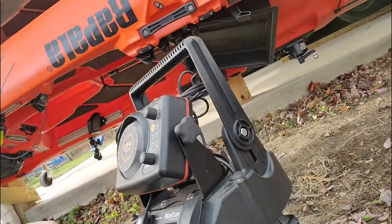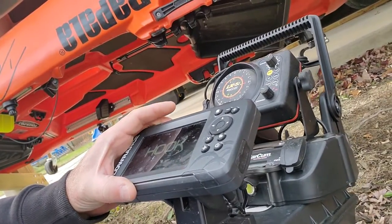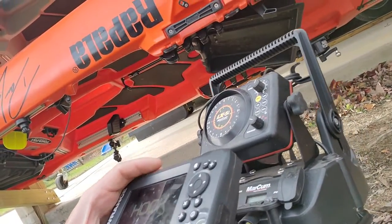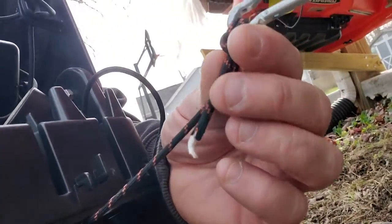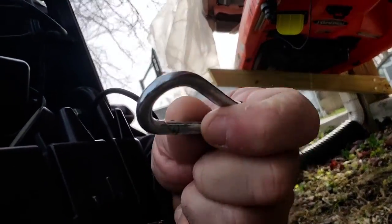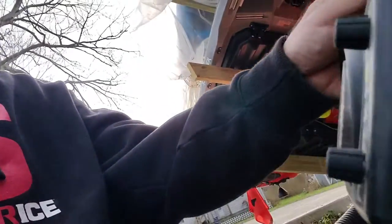That is my setup for the Bonafide. I really like it — I think it's perfect. I don't need the huge graphs on my kayak; these small units are perfectly made for a kayak fisherman. The last thing I've got back here is a safety cable that snaps right onto my boat, so if I flip the kayak I'm not going to lose my electronics.